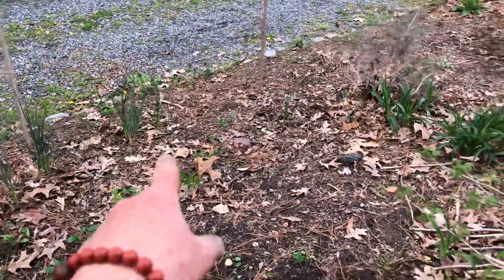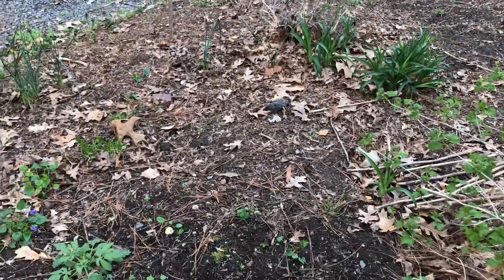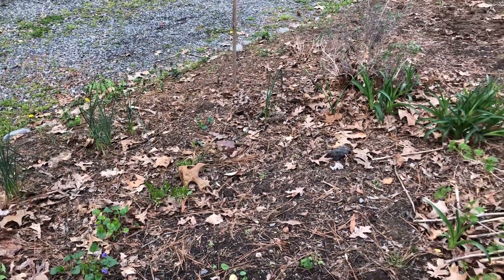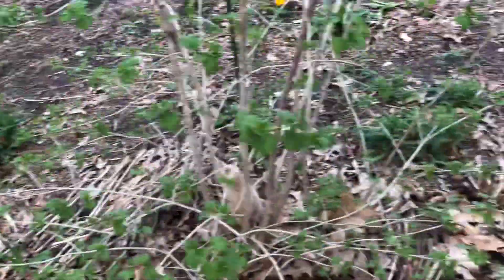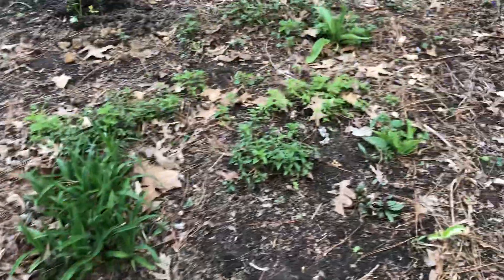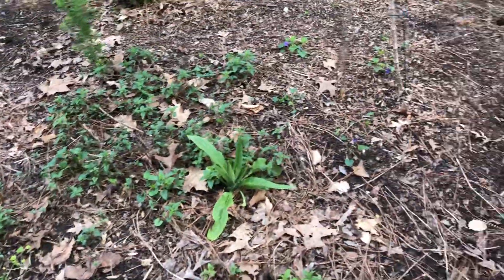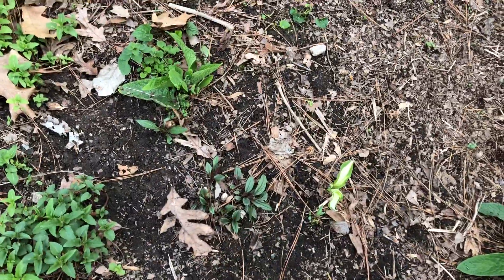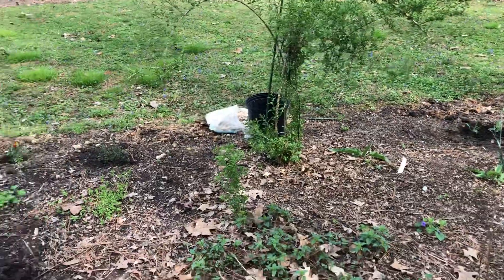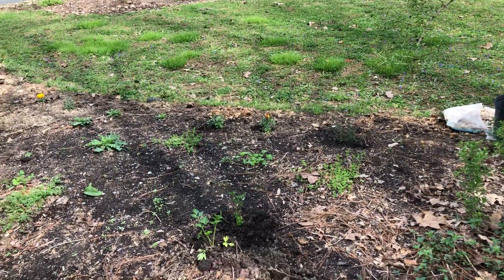I've got a little bit of horseradish coming up in here, but the ground is really heavy so it doesn't do super well. And there's yarrow coming back, lots of bee balm coming back. I think that's an echinacea there. That's the goji. I planted some random parsley right there.